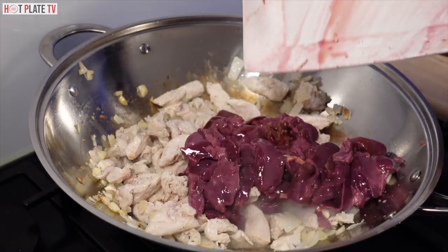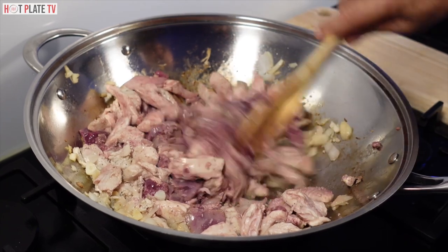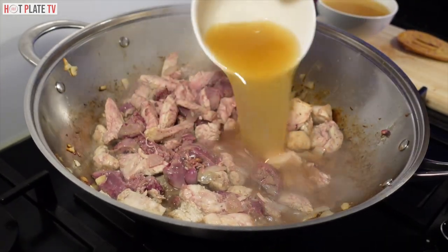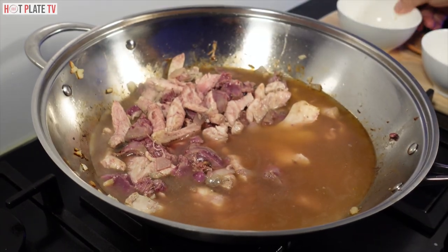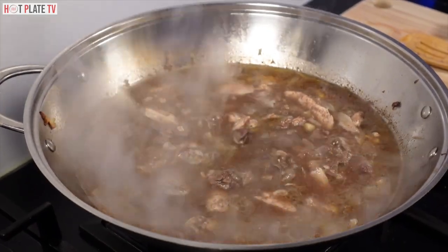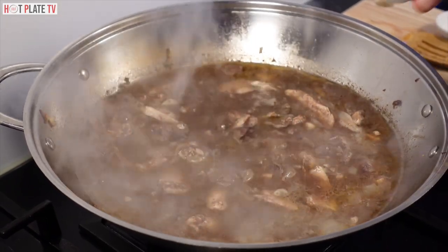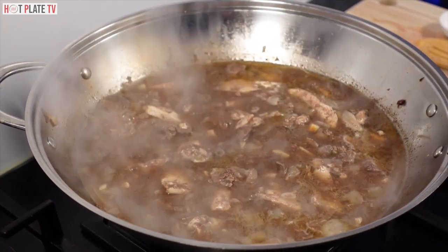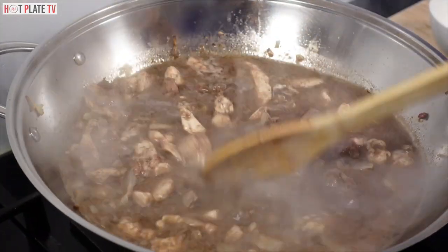I'm sautéing garlic, onion, and chicken breast together. Now I am going to add the chicken liver and mix it. Now I am going to add chicken broth. Mix it very well. I am going to add half a teaspoon of salt and two teaspoons of oyster sauce.